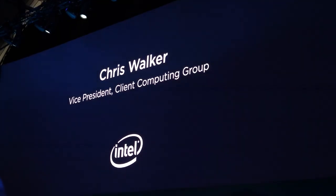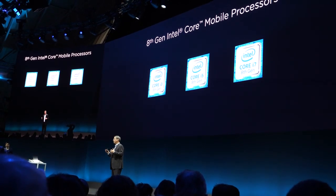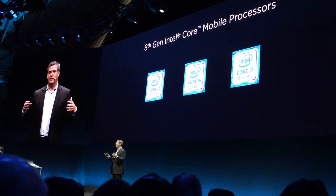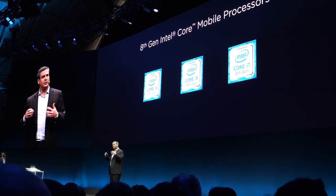Why is it better now? We brought together a breadth of Intel technologies across compute, media, graphics, and connectivity, tuned and intelligently optimized together. We can use things like Turbo Boost to give you the best speed when you need it the most.